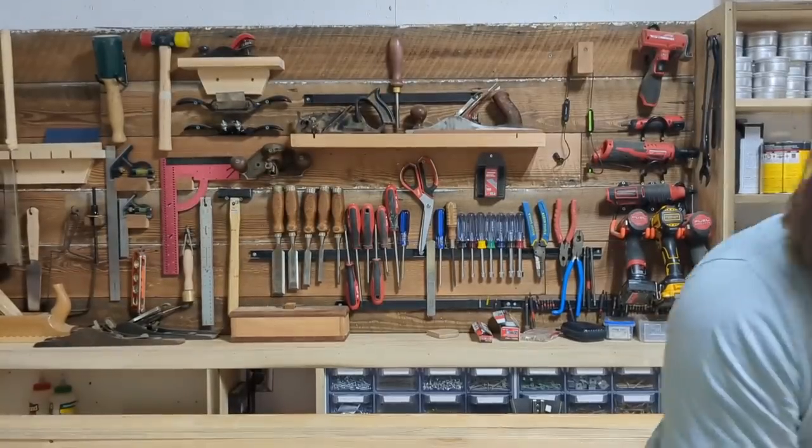The reason I got it: an attorney reached out wanting butcher blocks with his clients' names engraved on them. He ordered 10 blocks at $220 a piece, so right off the bat I made well over what the engraver cost me, even including the price of material to make the butcher blocks. The Ortur Laser Master 2 Pro — I've had it for a year and it works great.